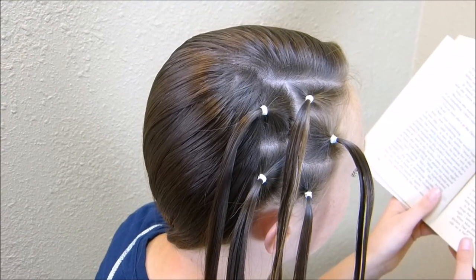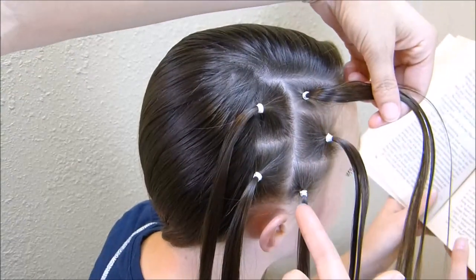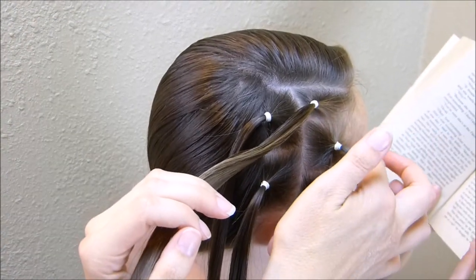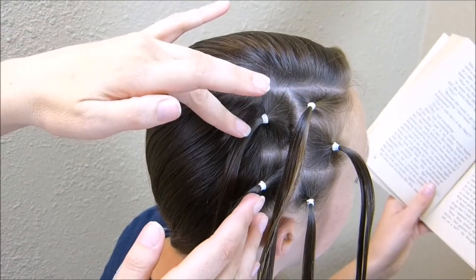Hey guys, I've started this hairstyle off camera. I just made five little ponytails. There's a row of three in the front and then two behind that. As you can see, this middle one in the front — I placed the elastic closer to her face. The rest of them are placed more at the back of the parts.